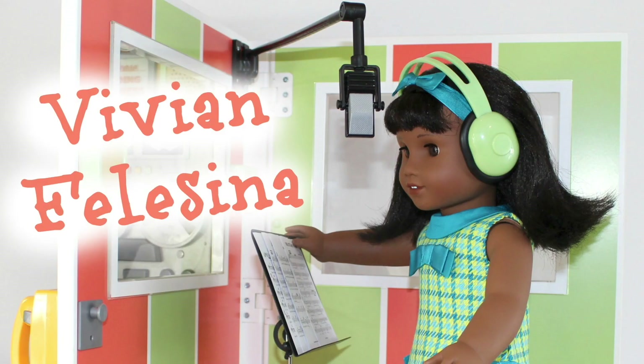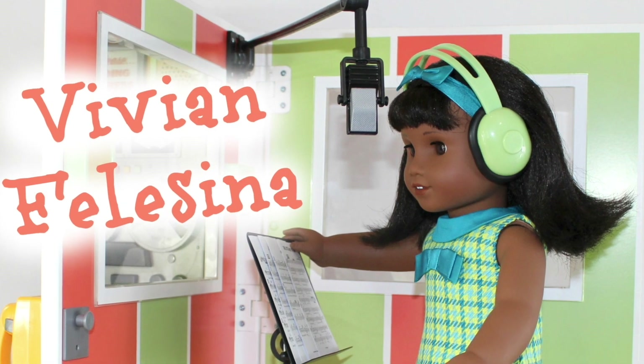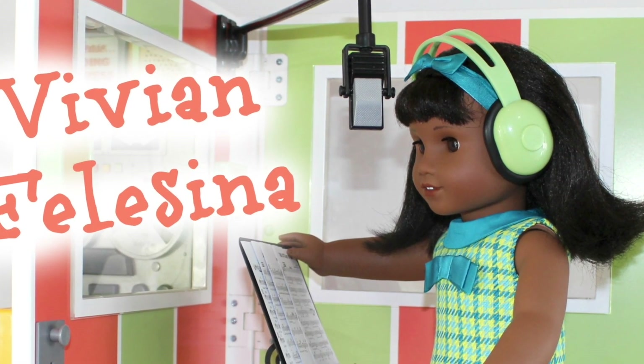We want to give a shout out to Vivian. We hope you enjoyed Melody's release at the American Girl Place LA and keep on crafting.